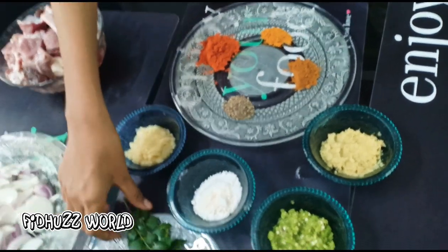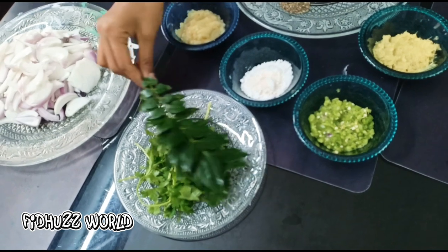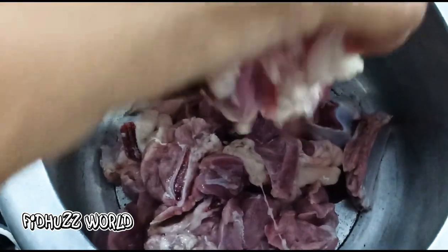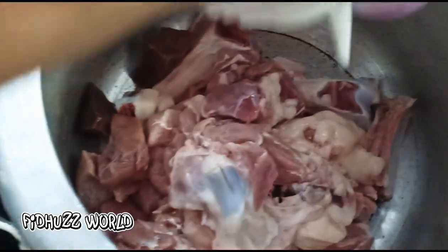We cook for 3 minutes and put the paste in the pan. Then we put the ingredients in the pan. We prepare the paste in the pan and put 3 dishes in it.